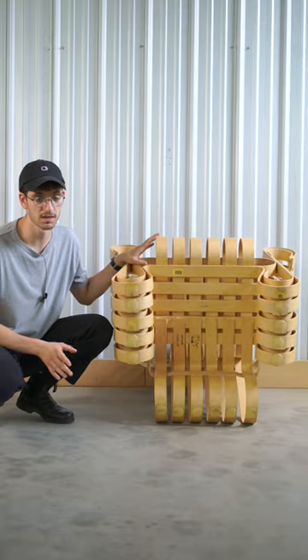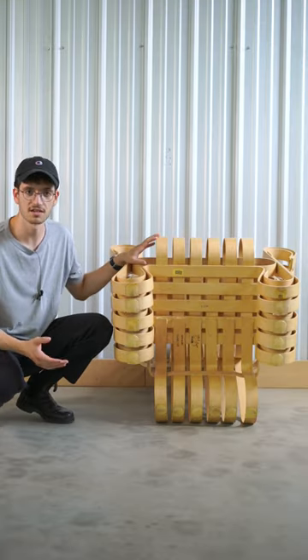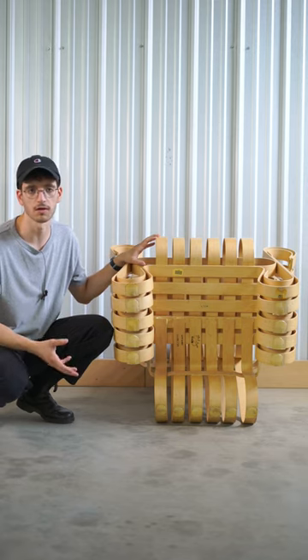Yes, this is a ridiculously expensive piece of furniture. However, sometimes collecting designer furniture is more like art or sculpture.